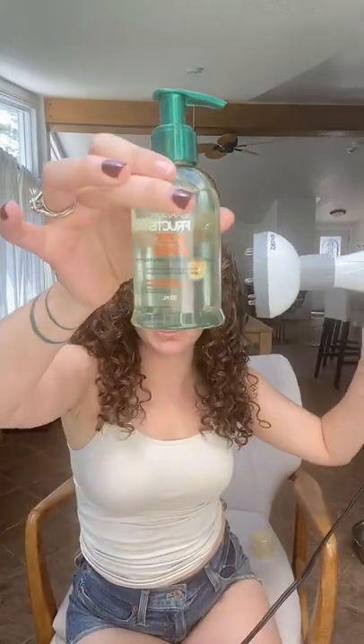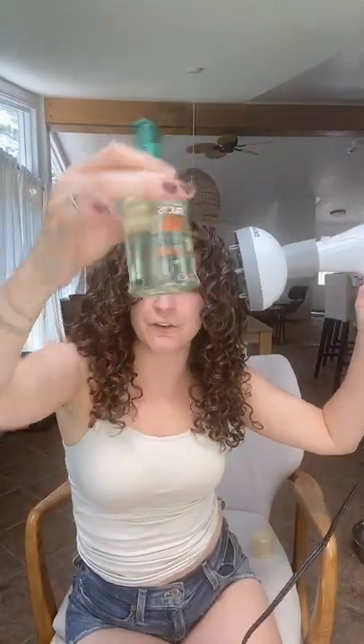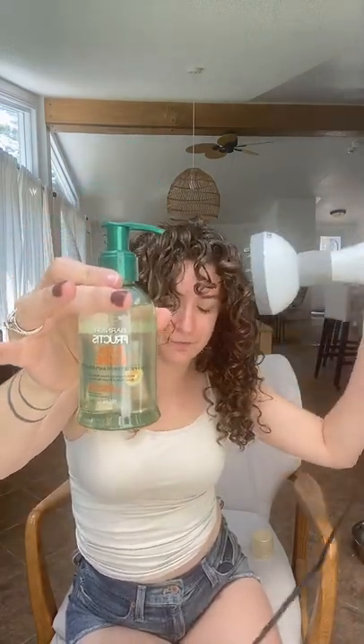The product I'm scrunching in is the Garnier Fructis Sleek and Shine Anti-Frizz Serum — it's linked in my bio. It's not silicone free. Silicone can be nice if you're in a very humid climate — it's 42 degrees Celsius where I live today — so it's actually a good option to keep the humidity out of my hair.